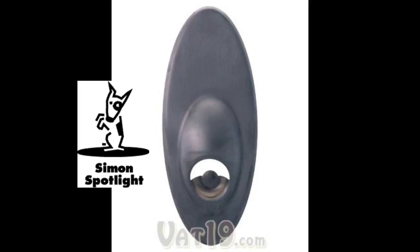The Magnetic Bottle Opener, available now from Vat19.com — creators of award-winning DVDs and purveyors of curiously awesome products.